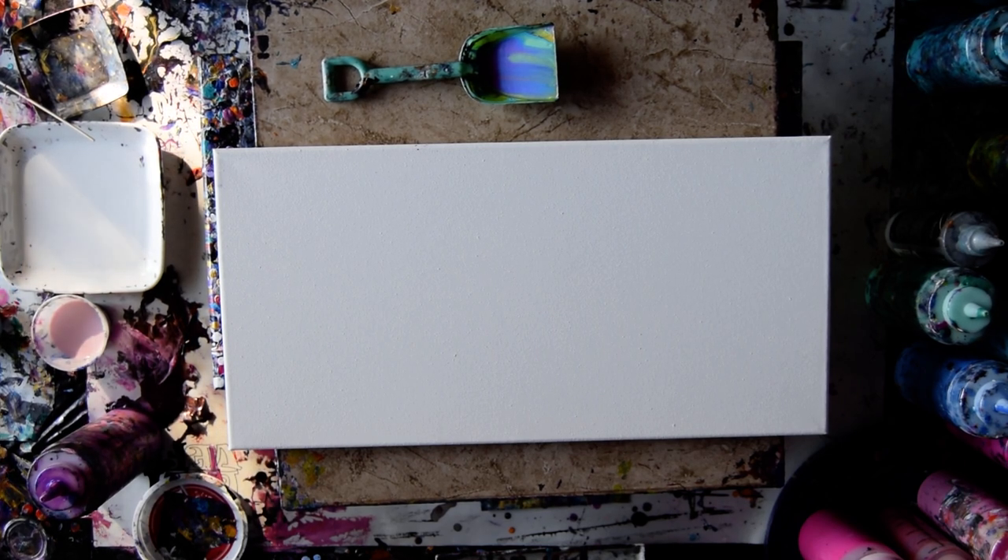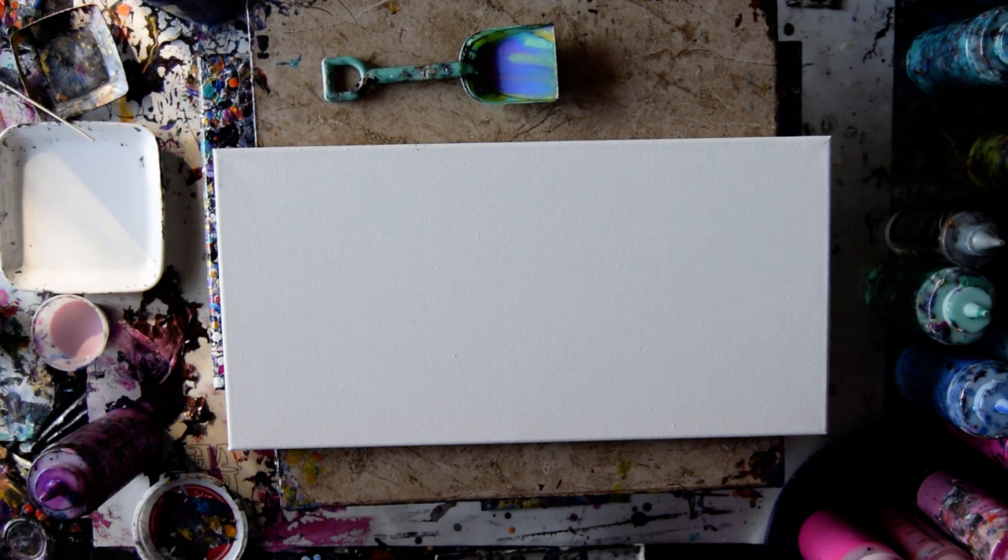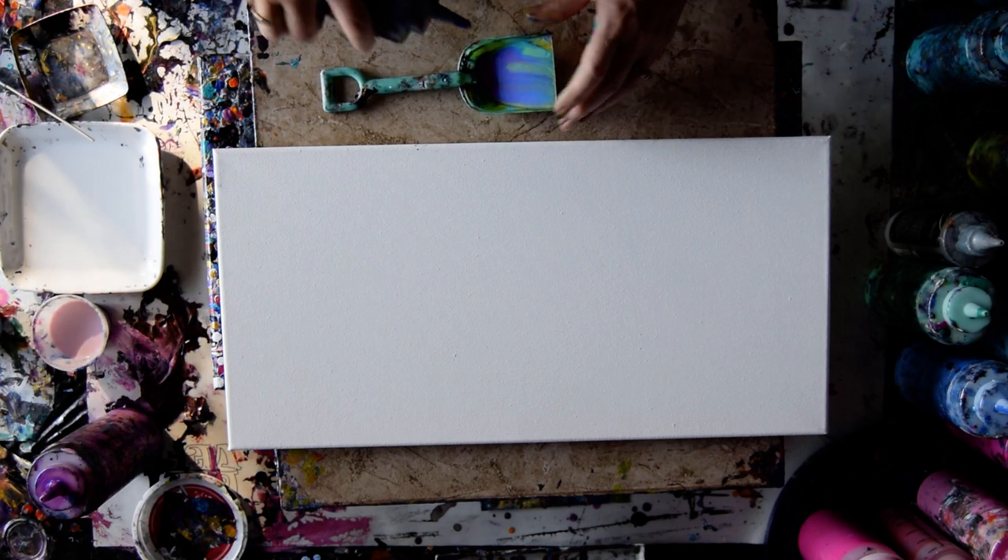Hello again. I have a shovel with beautiful colors in it. I'm Priscilla Batsell and that's a 10 by 20 inch stretched canvas. I want to use colors similar to the colors that I have in my shovel already. Not that I can, but I'll try.